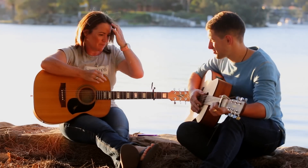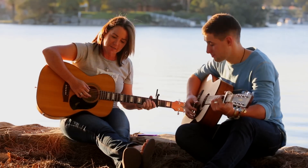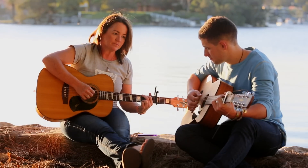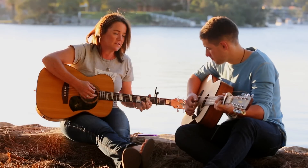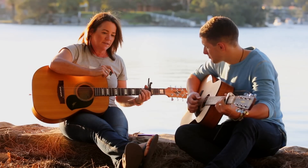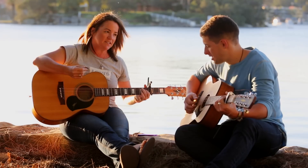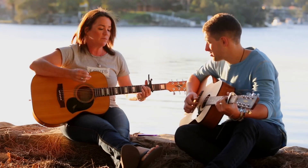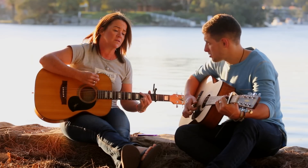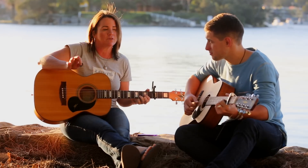The second half of the bridge is exactly the same: E minor, G, C, D, then to the B7. Sometimes if I don't have time to get the full B7, I won't use my pinky — just use three fingers and don't play that top string. Then I do a little pause before going into the last verse.